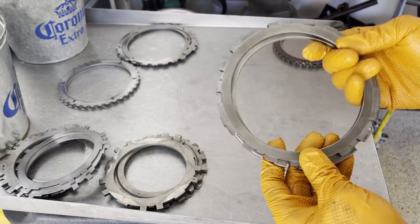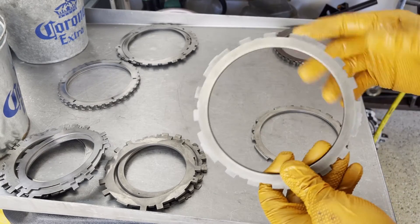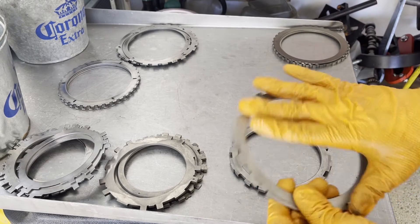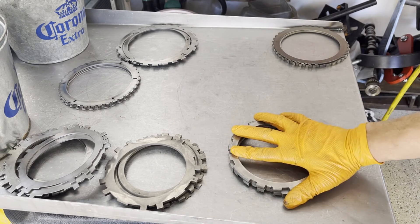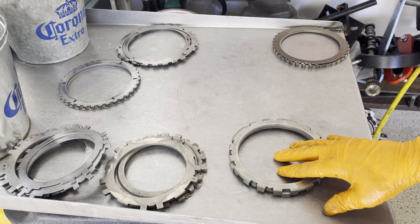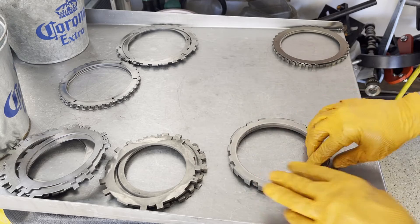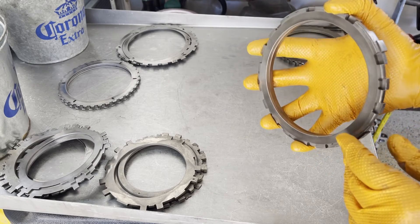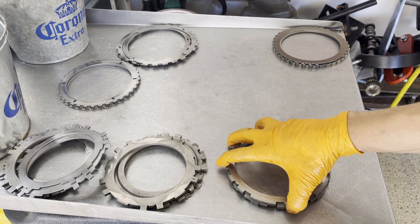As far as the 3-4 pressure plate and backing plate, you could reuse these with a couple of caveats. One, they pass visual inspection — they're not burnt, they're not warped, and the surfaces don't show any kind of heavy slippage signs. The other caveat is the application has to be a daily driver or a mild build. If it's anything high performance, I'd recommend replacing them and maybe even going with a high performance set of pressure and backing plates. If you buy something like the Rivesta Z-Pak, it'll come with its own set of plates.